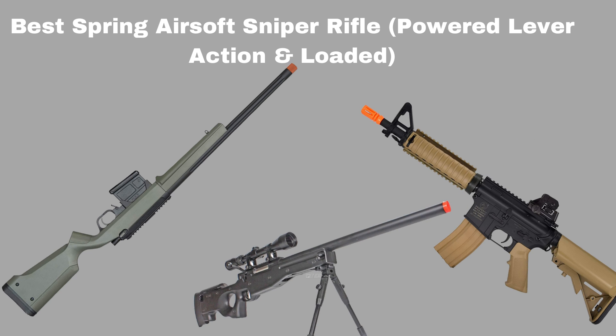Best Spring Airsoft Sniper Rifle — Powered, Lever Action, and Loaded. Are you tired of buying fake airsoft sniper rifles that stop working after a month? If you need an expert opinion to help you sift through the fake products for the real deal, you have come to the right place.